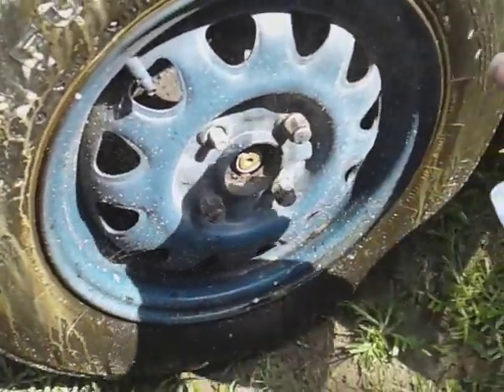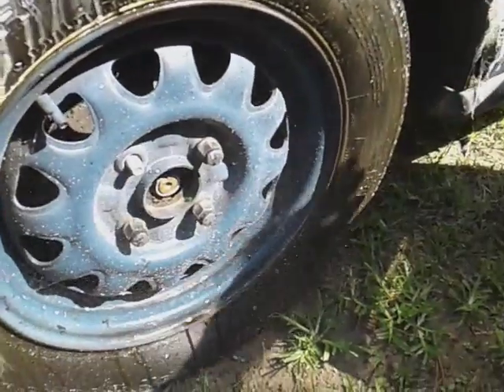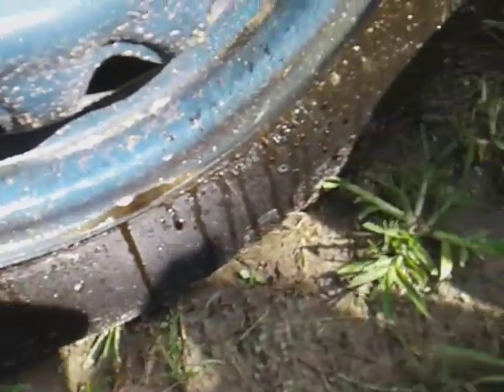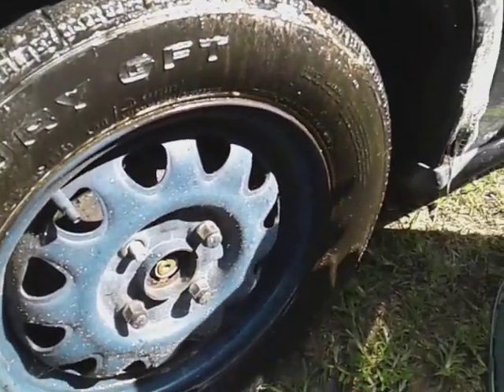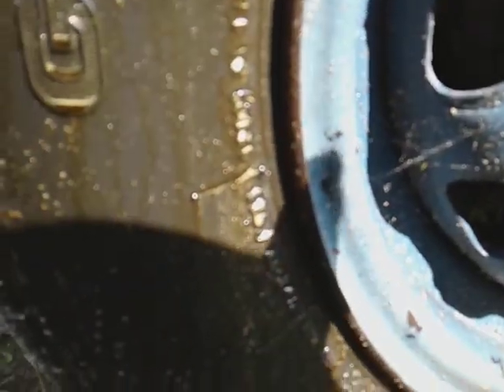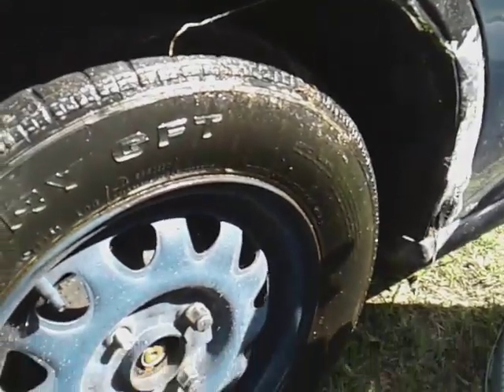You see all that stuff coming out? Why would I pay more for a wheel and tire cleaner out there when you got dollar tree wheel and tire cleaner pulling off all that brownness like this? Dollar tree wheel and tire cleaner — one of the strongest top cleaners on the market.